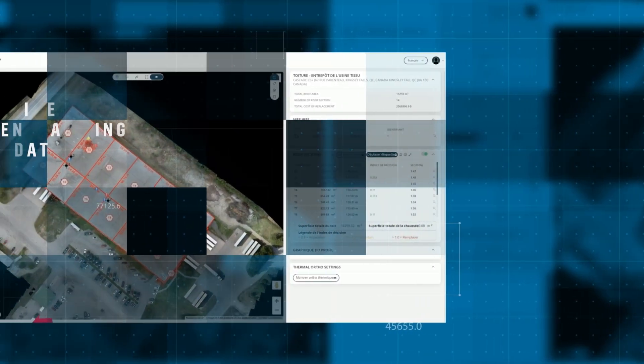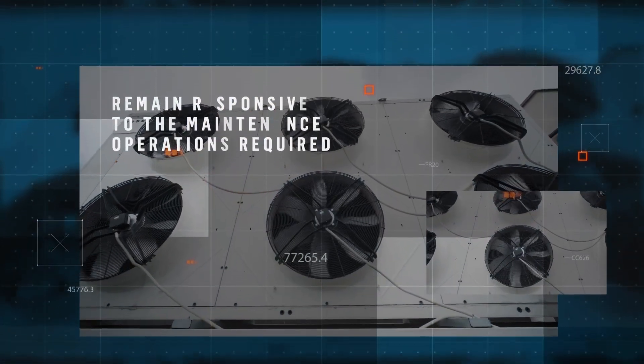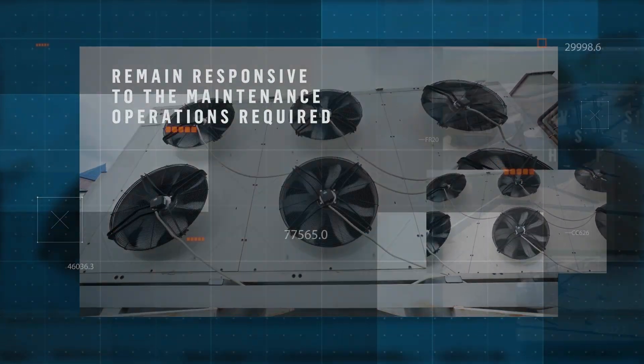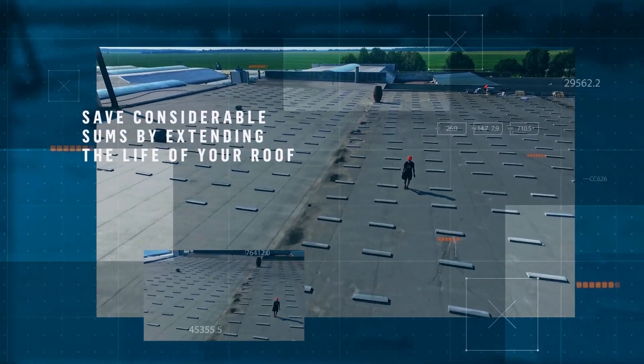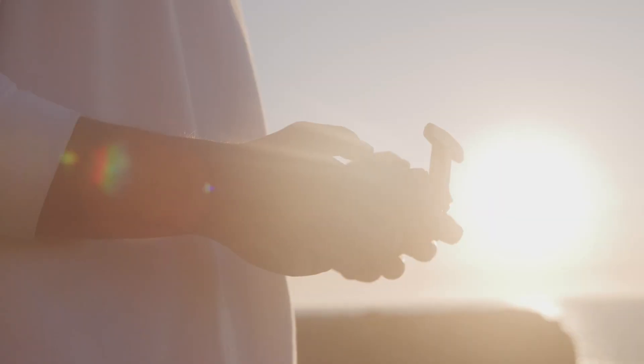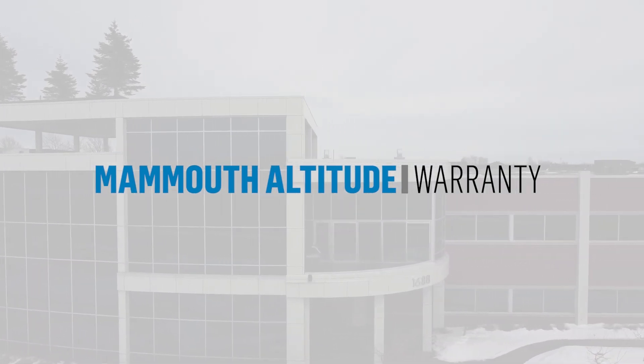You will be able to save time by centralizing your data. Remain responsive to the maintenance operations required. Save considerable sums by extending the life of your roof. Ensure your peace of mind. Suprema's Mammoth Altitude Warranty — your new ally in the management of your buildings.